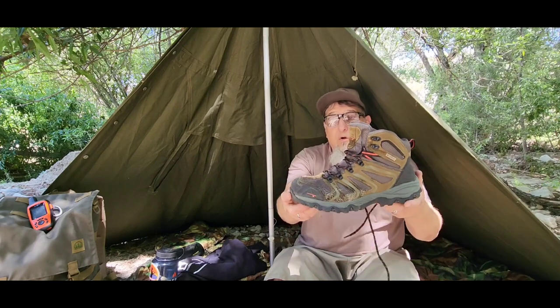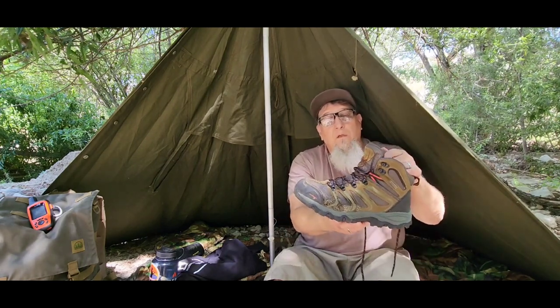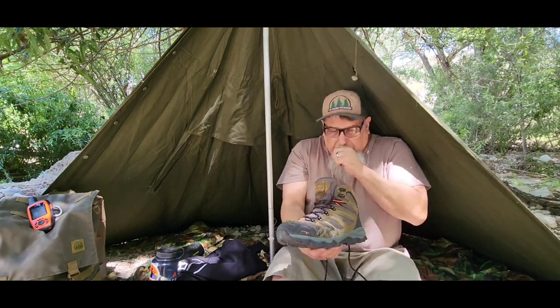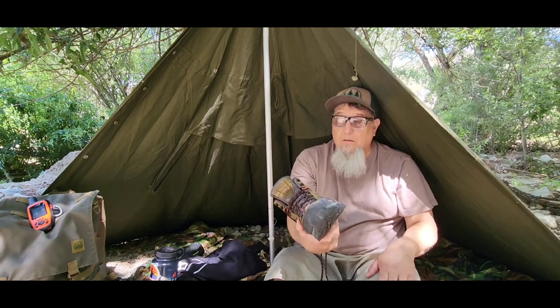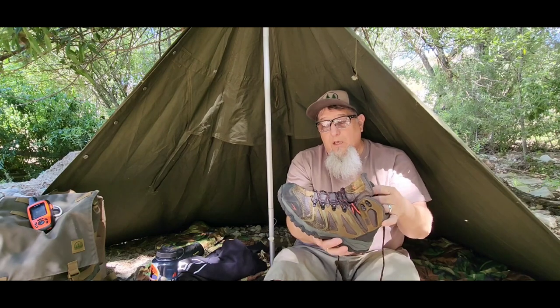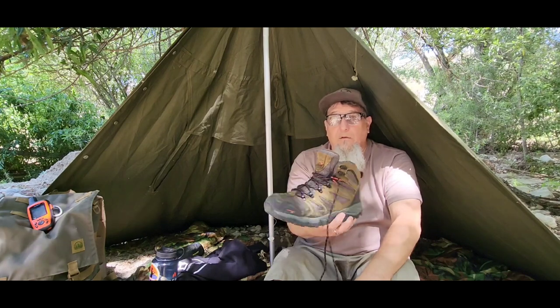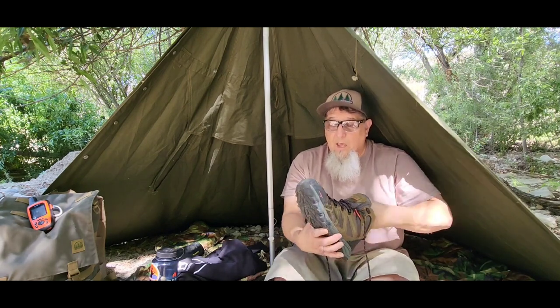These are the Nordivate Armadillo 2s — they're pretty nice. I've had these for a while now and I've just been using them. I wore them to work also a bunch of times, so they're probably at 20 miles or more with the hiking I've been doing, and work-wise probably more than that. They're pretty nice, I like them.